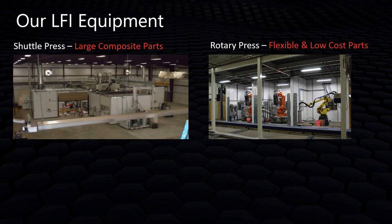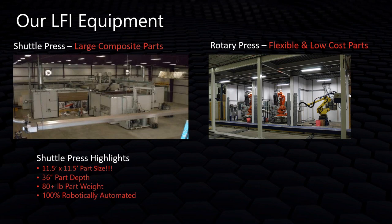Now let's talk about equipment. Romeo Rim's shuttle press is focused on making very large composite LFI parts. It can produce parts up to 11.5 feet by 11.5 feet, with part depths up to 36 inches (with draft considered), and shot weights up to 80 pounds. The process is 100% robotically automated — robots control the highly repeatable application of all materials, which is a significant quality benefit.